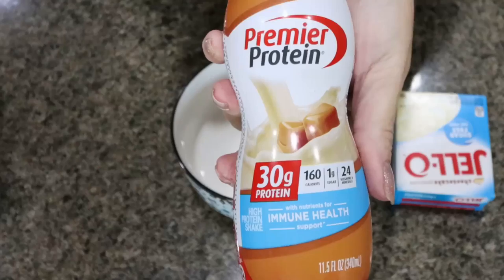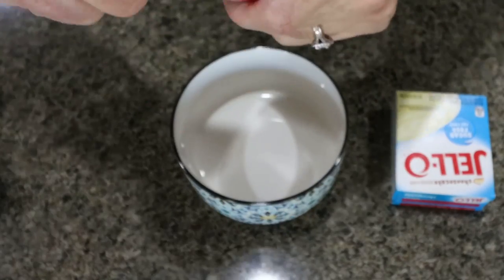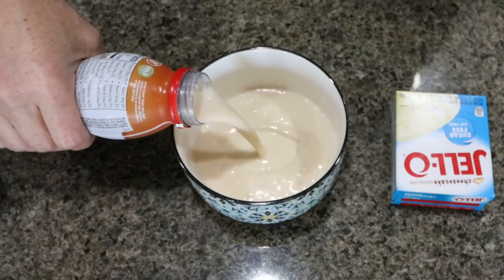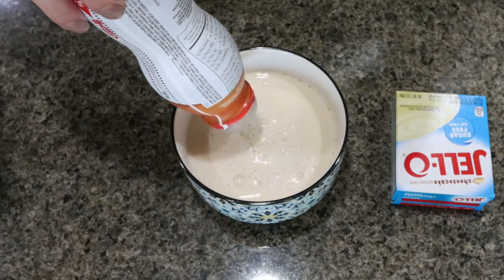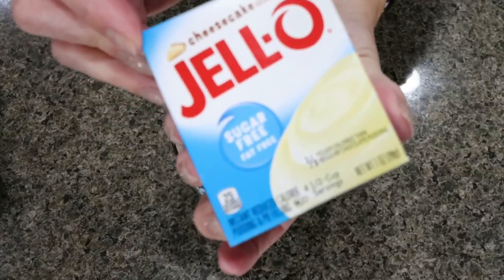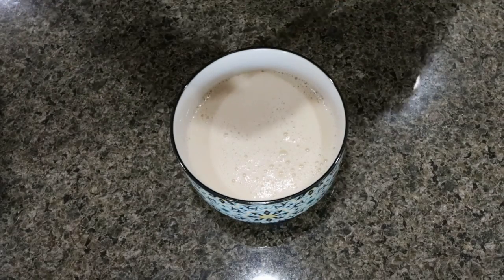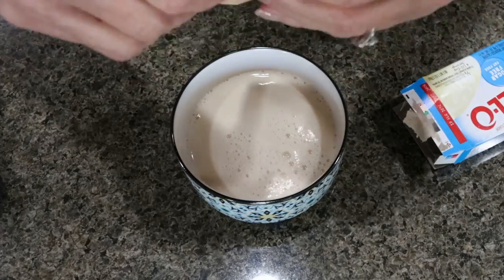Last but not least, you're going to need a caramel protein shake. I'm going to use Premier — you can use any caramel protein shake. I actually buy these on Amazon because I have a hard time finding Premier caramel locally; I'll link the Amazon ones below and I actually found the cheapest case there. We're adding sugar-free cheesecake pudding to give us caramel cheesecake protein pudding. So incredibly good — absolutely incredible.